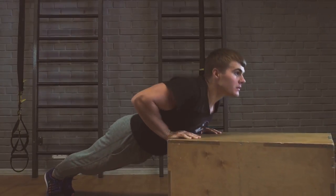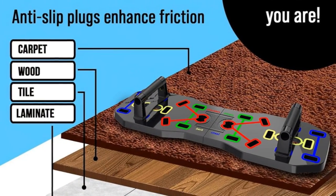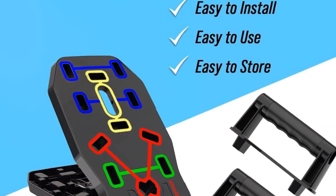But it's more than just a push-up board — this 10-in-1 system is your ultimate strength training companion, color-coded for your convenience. It's foldable, portable, and perfect for a workout wherever you are.